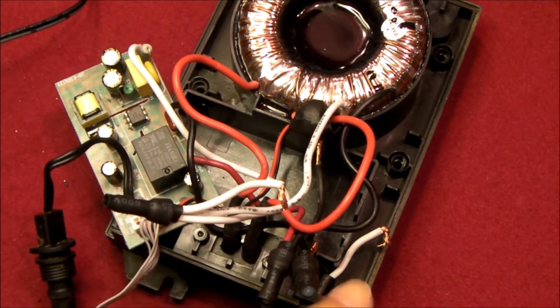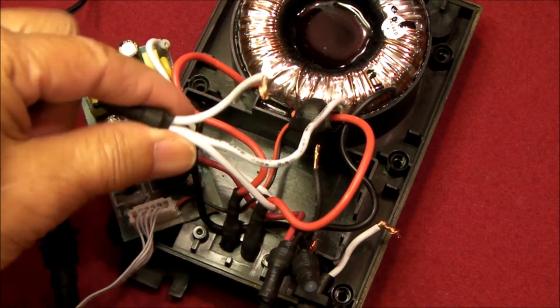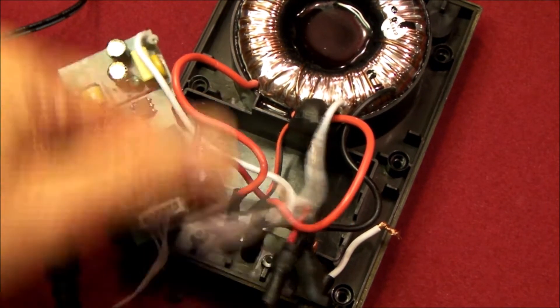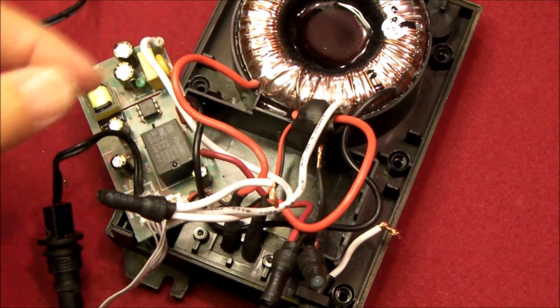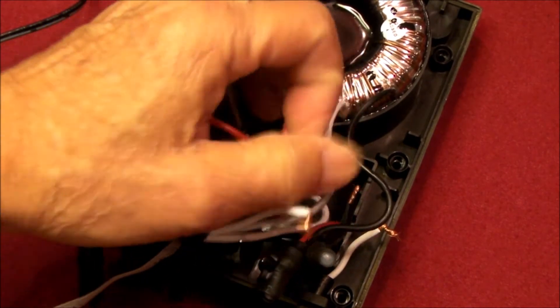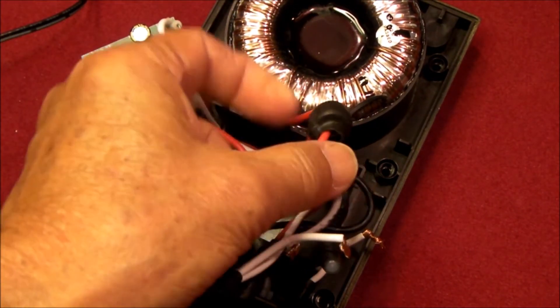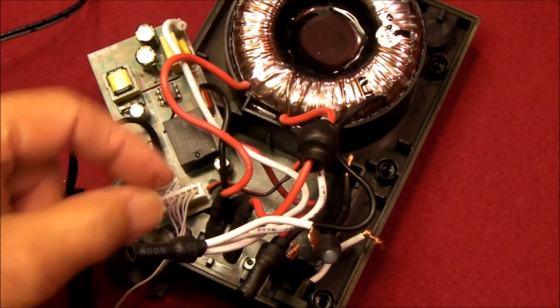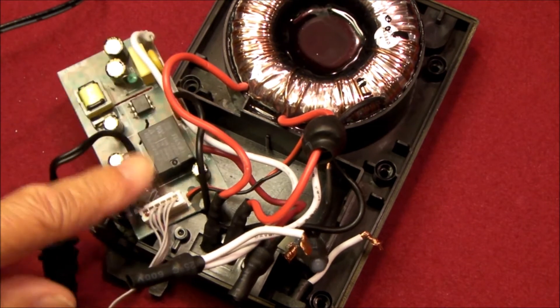I'm going to bring the power straight from the power cord — I've already cut it off. I'm going to bring the power cord straight into the black and white of the toroidal transformer, and I'm going to keep the two red wires. This little gizmo you see here is a current sensor — it's just clamped on over the red lead. It doesn't do anything, it's not going to damage anything; it just provides an input to the control board.